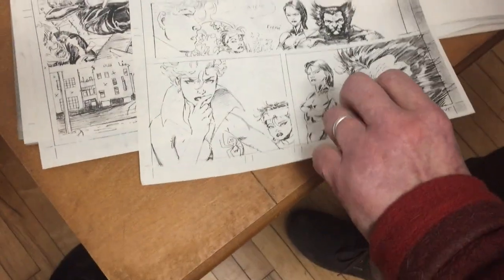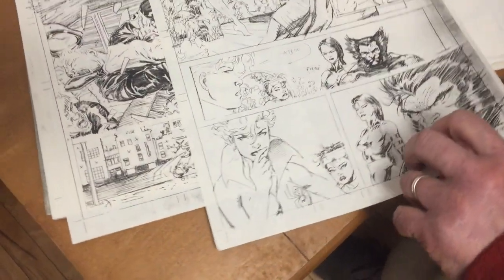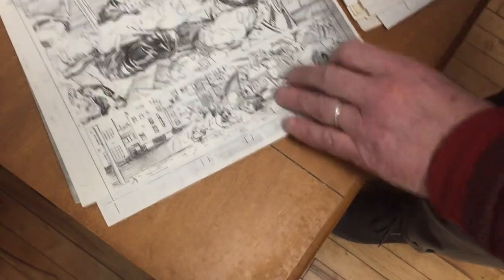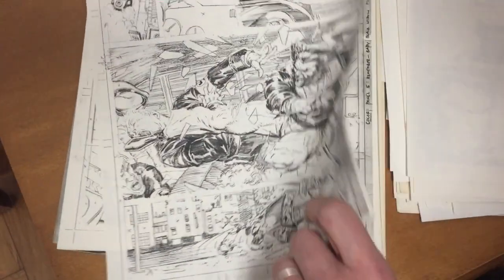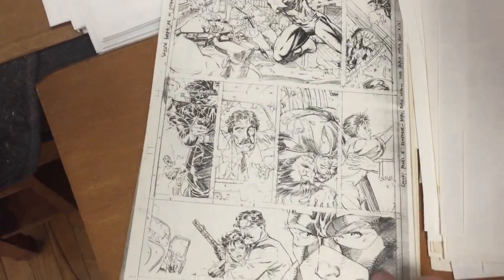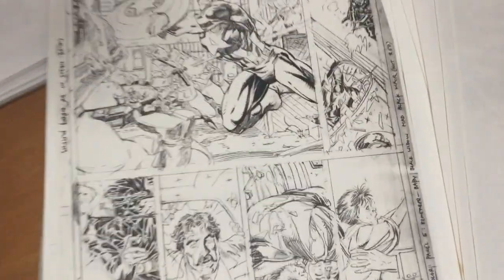Black Widow — yeah, this is issue 160. The one with Captain America, Wolverine, and the Black Widow on the cover. And I guess we're back in time or something. Great Captain America.